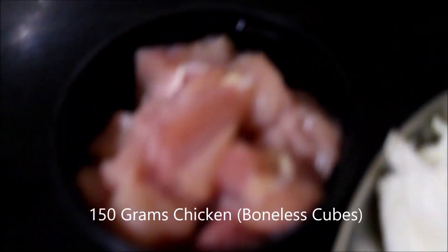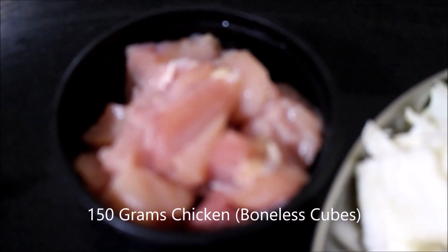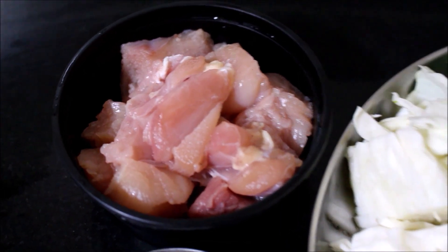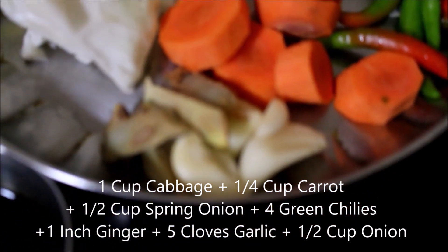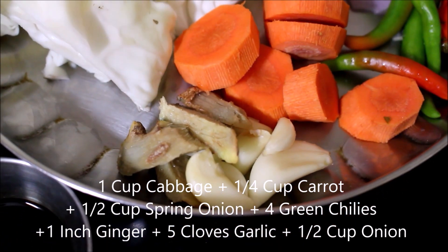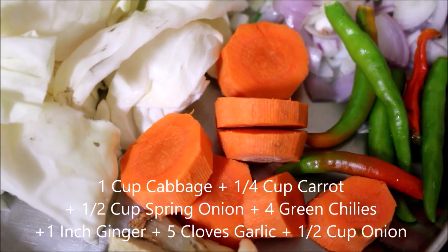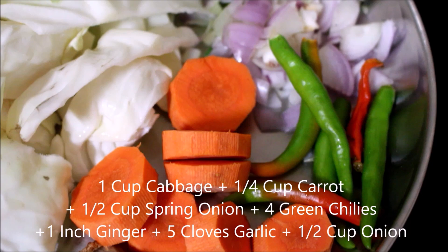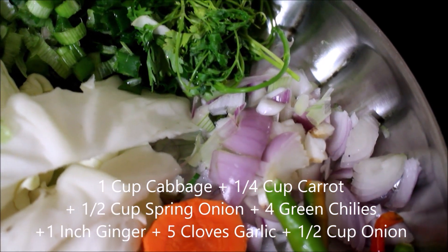Here I am using boneless chicken cut into cubes — I'll be grinding it. You can also use minced chicken ready-made from the store. I have peeled and reserved ginger and garlic, roughly chopped and reserved carrot, chillies, spring onion buds, and half an onion.